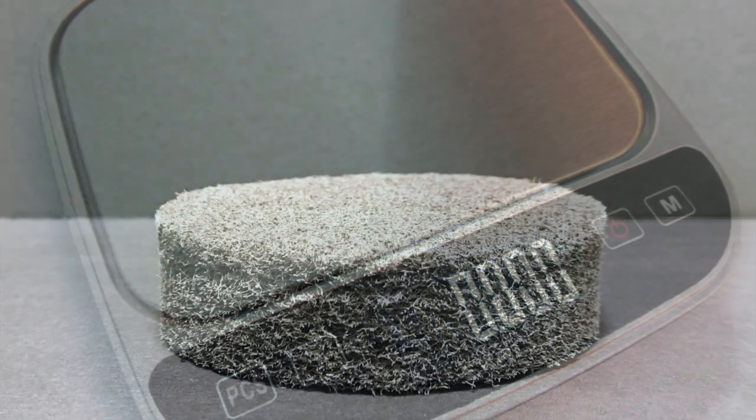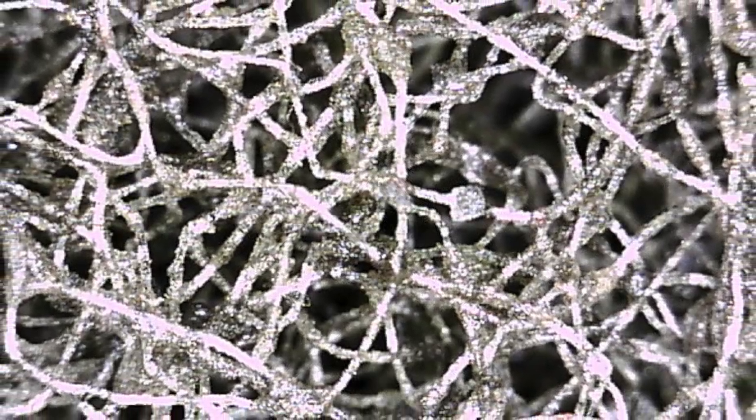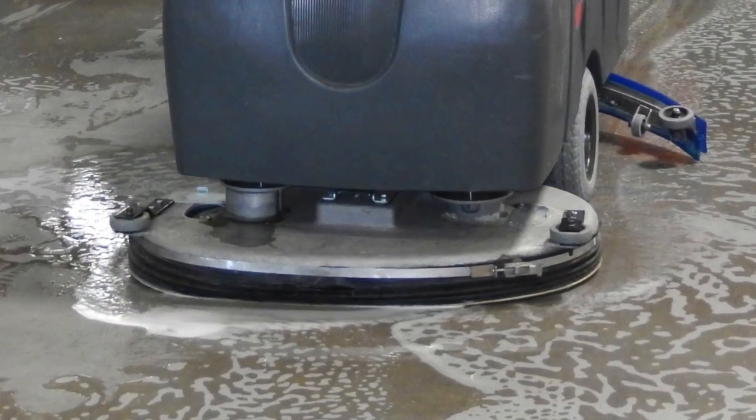Next, we weighed our diamond pads and compared them to the competition's. The SIRTEC fully impregnated diamond pad weighs two to three times more, because it contains more diamonds. The result? More diamonds throughout the pad means a longer productive life of the pad.